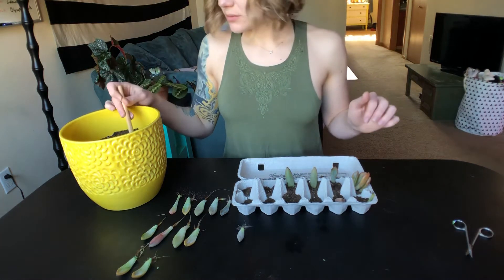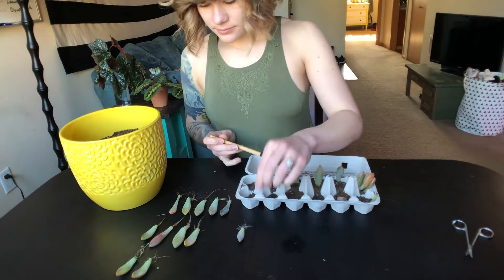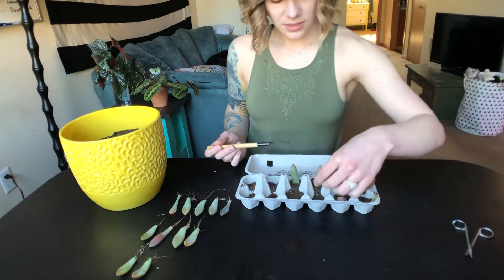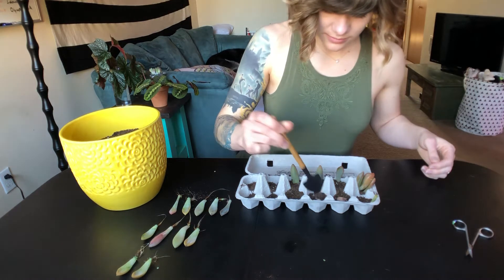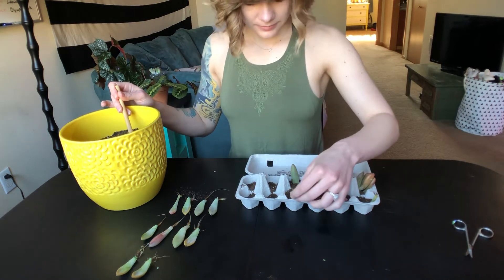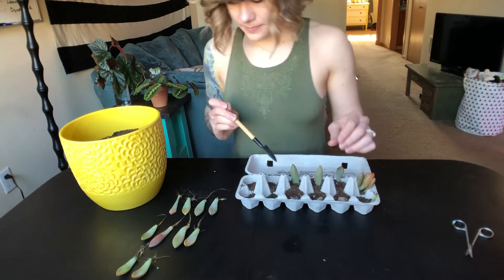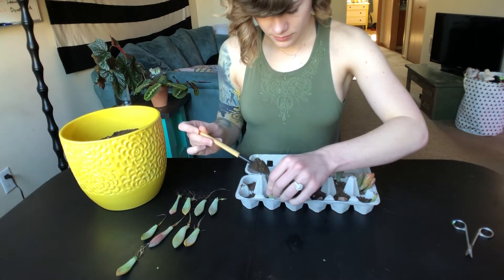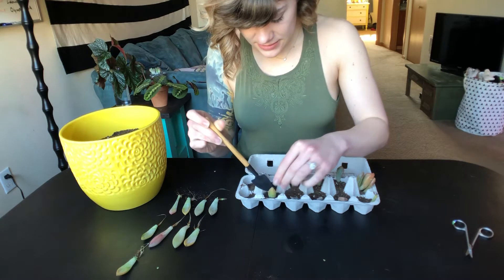I'll toss out a little bit more soil just to keep it in place. This one has a tiny, tiny bloom on the end but a great root cluster. That one's a bit yellowed at the leaf end itself, but we'll keep it intact for as long as possible.